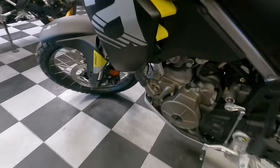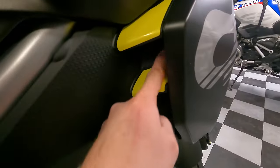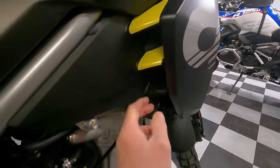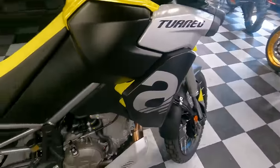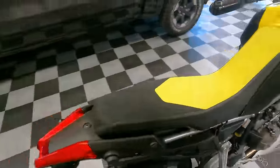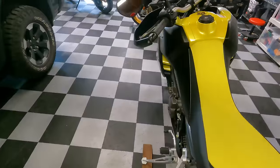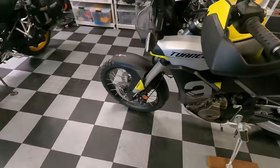You can see some fuel evaporative system plumbing here, the water pump, and we've already talked about the radiator. One interesting detail: what looks like cooling exhaust outlets on the side are actually sealed — air doesn't pass through them. Engine heat is a known complaint from owners of this bike, so we'll find out more about that as we put more miles on it.